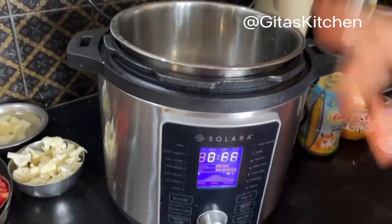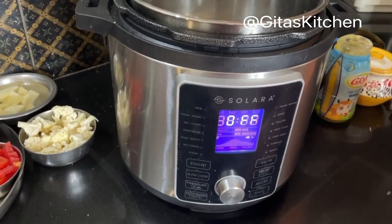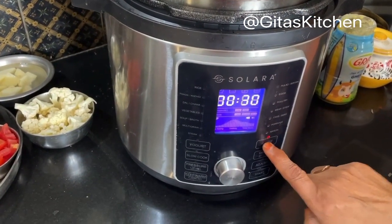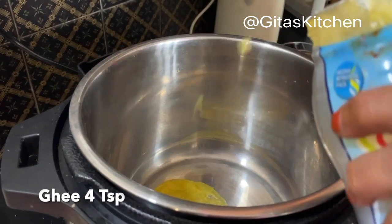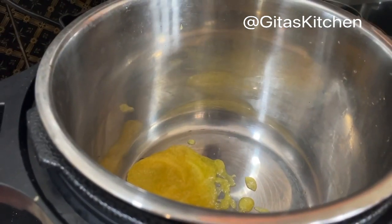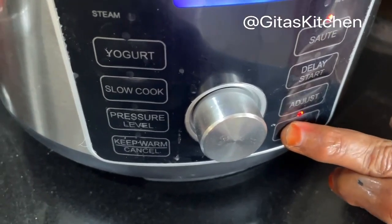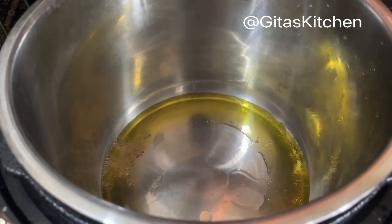First we will switch on this magic pot. Next we will keep it on sauté mode. Now I am going to put about 4 teaspoons of ghee into this inner pot. Now press start. Ghee is hot now.